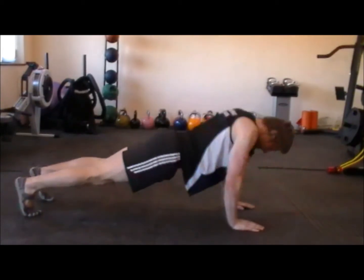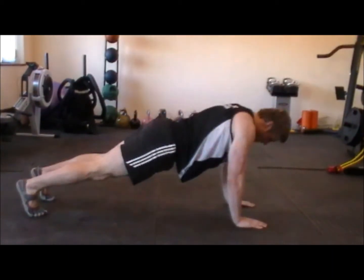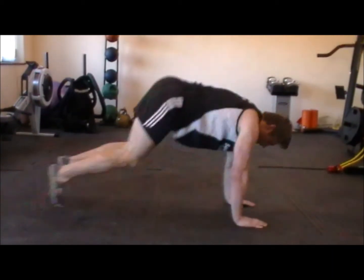So we're gonna go press-up and squat thrust, and that's your half man-maker right there. Just finish off this rep — press-up and squat thrust — and relax there.